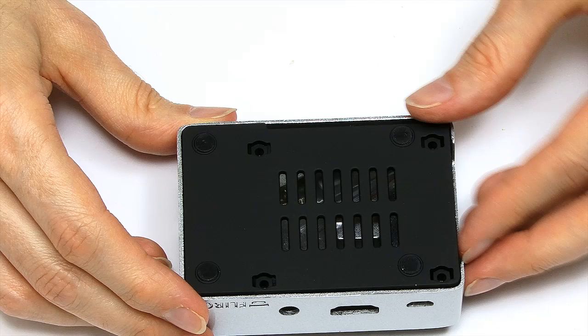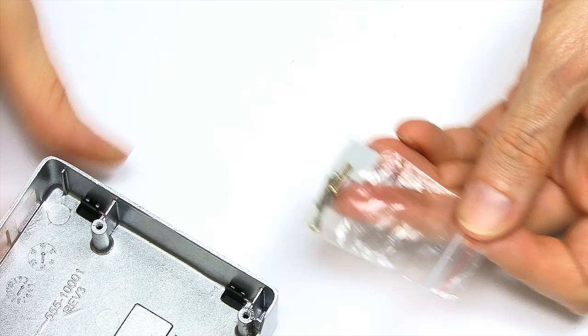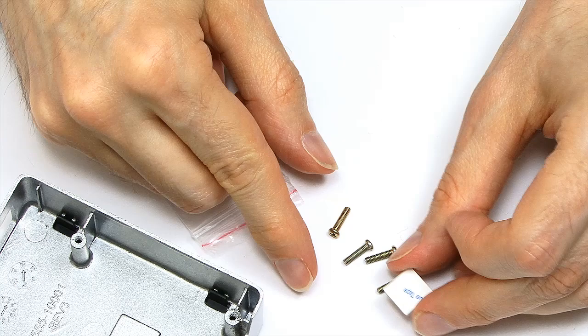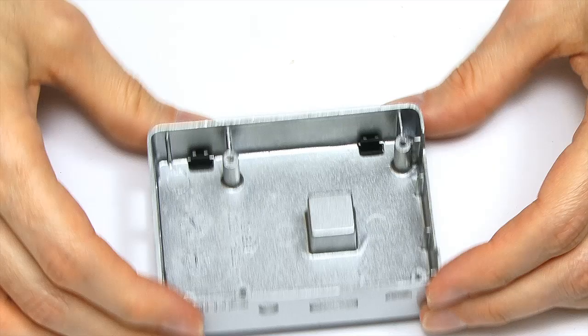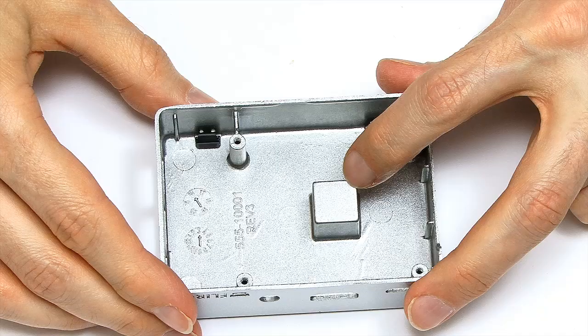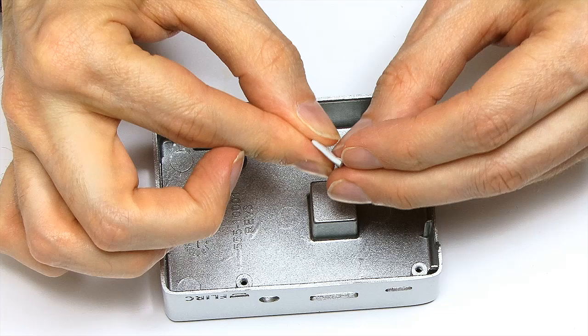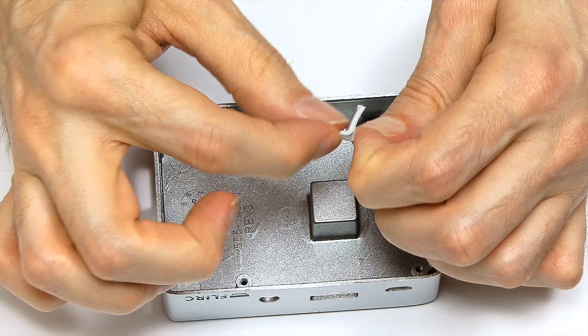The base of the case is the same sort of soft-touch material and just lifts out. Inside we have some screws in a fiddly little bag, and there's also a little heat pad. The reason we've got this heat pad is because if we look in the case itself, you'll see it's got a lug in the aluminium so that will contact the processor. The idea is we put the heat pad on there.